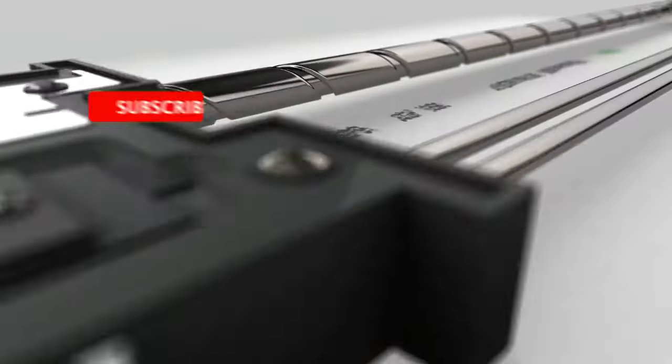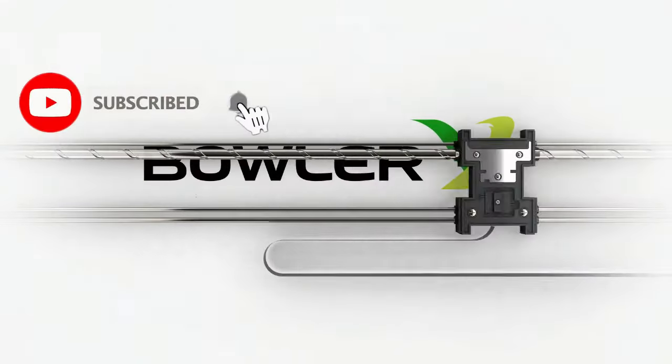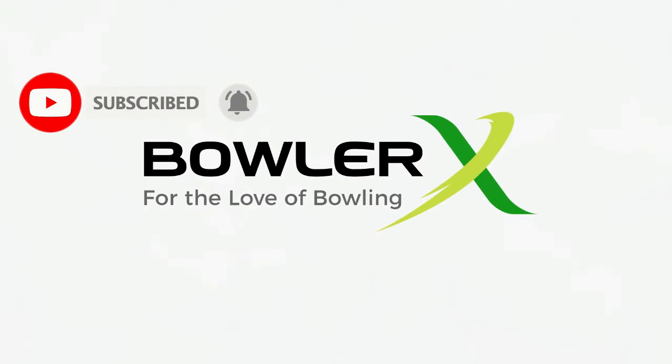I'm going to show you some of the easy ways, the quick ways to learn how to curve the ball, whether you use your thumb or whether you don't use your thumb. I'm going to give you some quick tips here. Here's some quick tips on how to learn how to curve the ball.